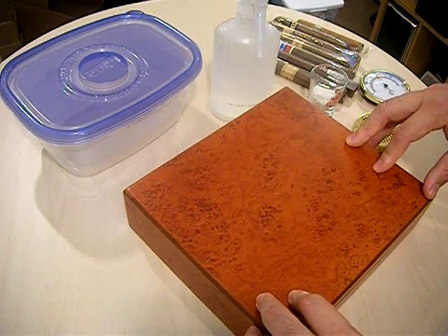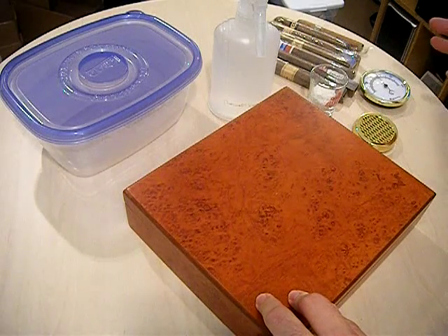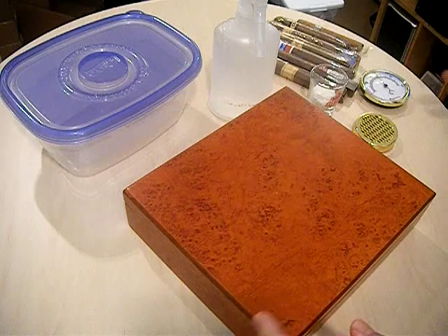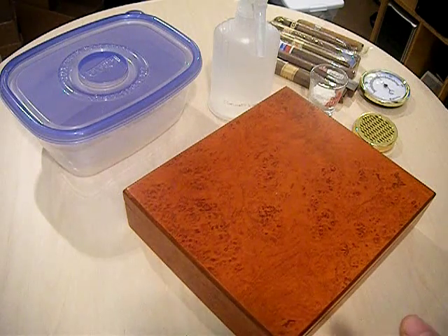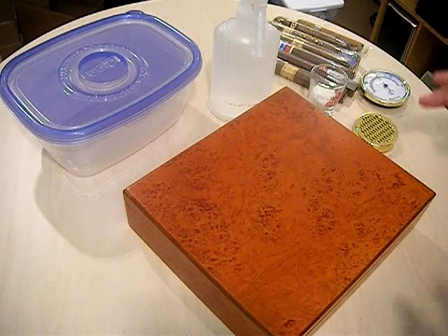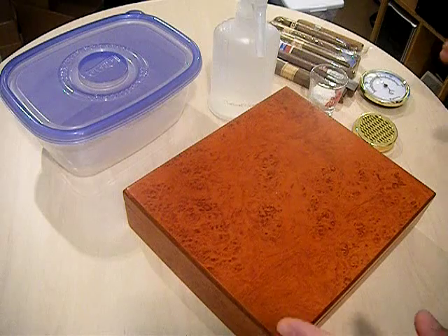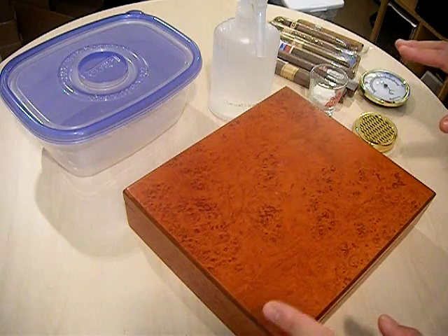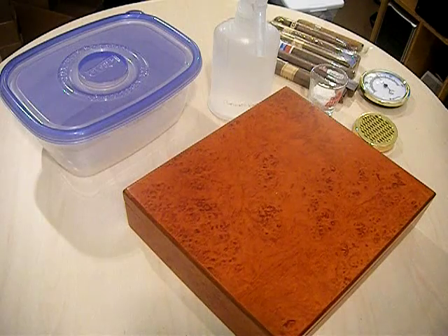This is a standard, inexpensive cedar-lined humidor, just so happens to be from Cuban Crafters, and I bought it because it came with about 15 cigars. At the time I was just getting into the hobby and it was a good deal. So if you're looking for a humidor, be sure to check all the online cigar sites, compare prices and packages — there's always a cigar-package humidor deal to be had out there, so keep an eye out for that.